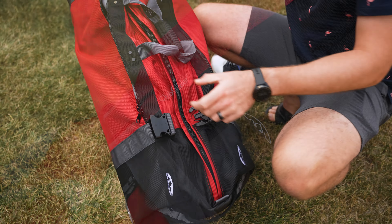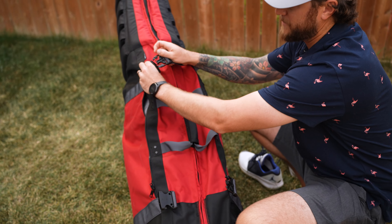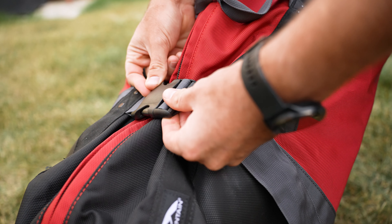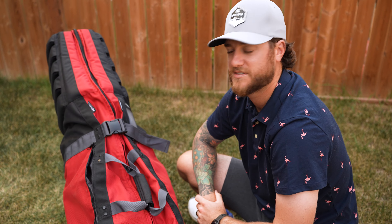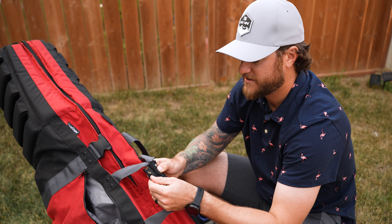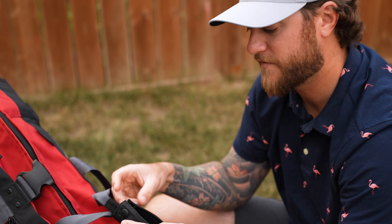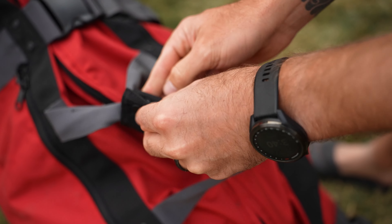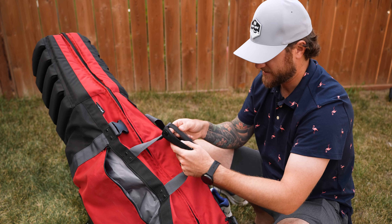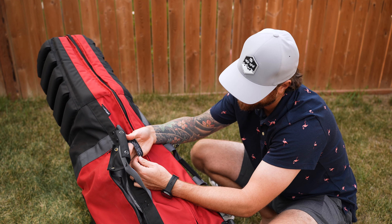There are two buckles on the outside to keep your clubs in place, plus straps that give extra room if the bag is packed to the nines. I love these straps — if I'm lightly packed, I can really pull them tight against my clubs. The handle uses industrial buckles rather than velcro, so they won't fray or lose stickiness over time. I'm confident this material is not going to rip at all.